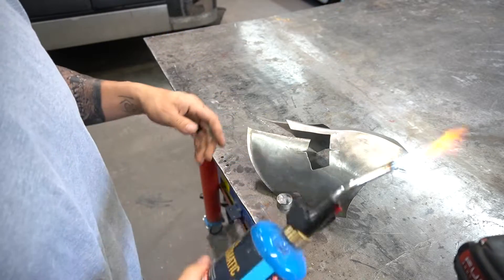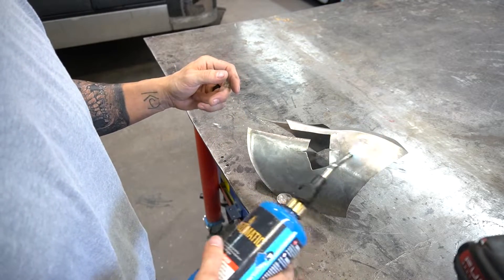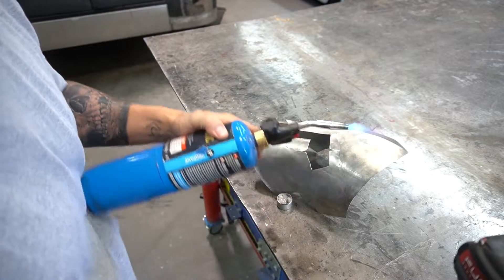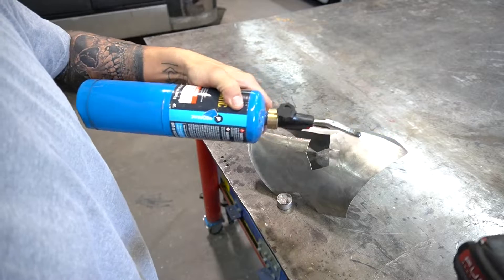What you really want to do is heat this steel up to where it barely starts to blue. You don't want to blue it, but you want to get it that amber color. Let's start with this corner.